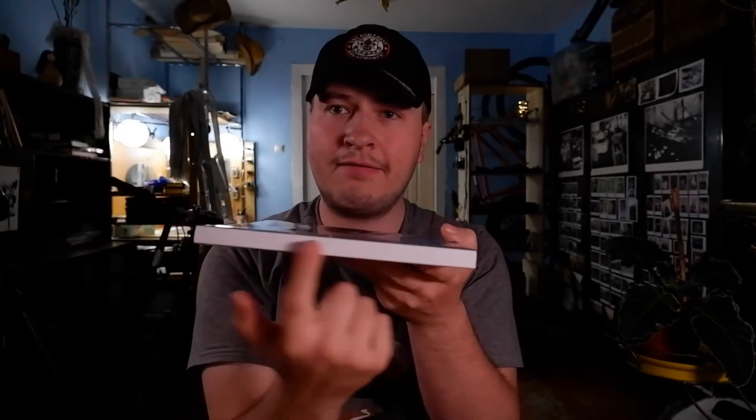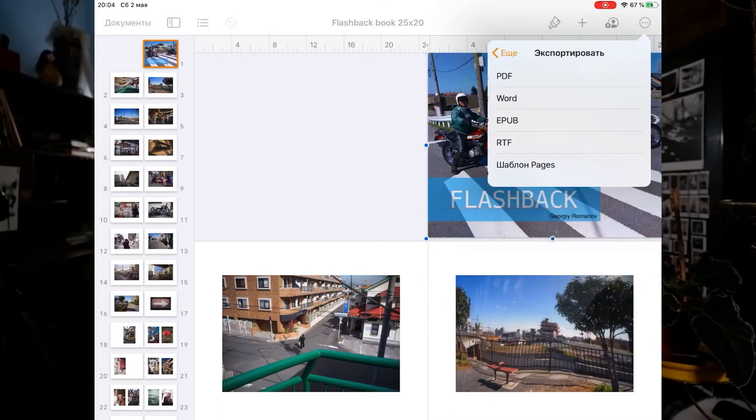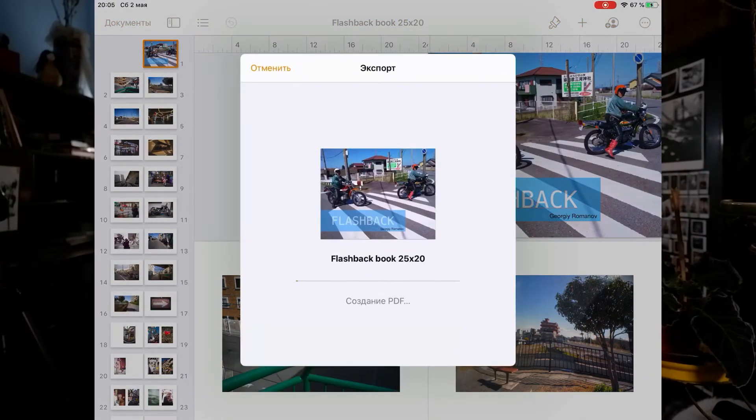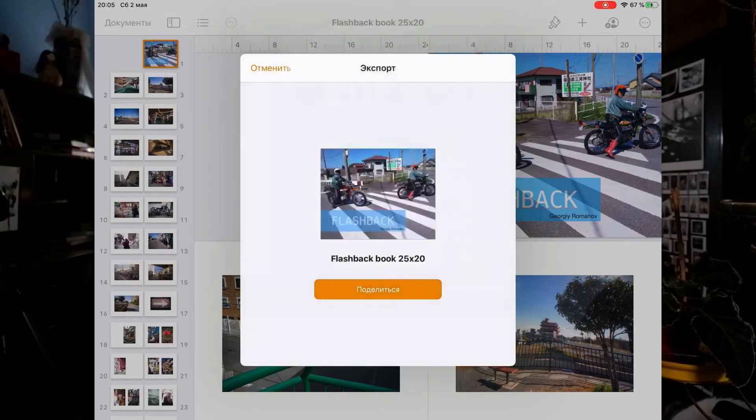Unfortunately, I don't know how to create the book's spine in the editor. As you can see in my book, I have an empty, clear white spine. If you know how to do this, please share your experience in the comments — I will be glad. When the main work is complete, export your files in PDF format and send them to the cloud or to your main computer. You need to upload those files from a computer through a browser in your Blurb account, as I did not succeed in doing this on the iPad in Safari. If you have solved this problem and are able to upload books via the iPad, please share your experience as well.